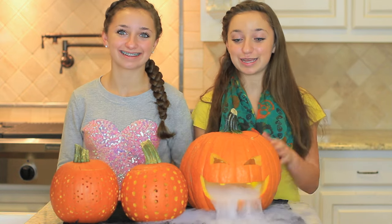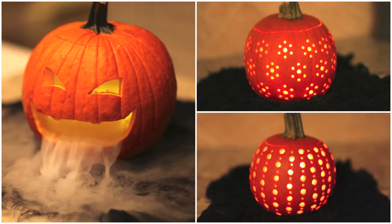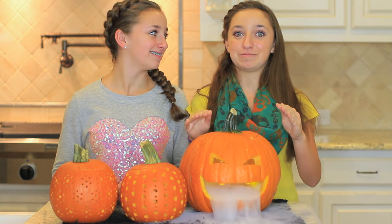Hi, I'm Brooklyn and Bailey and today we are going to be showing you guys how to make these twin-tastic pumpkins for Halloween. Just in case you were wondering, I do have a cold and my allergies are also affecting my eyes, so if you see my eyes red at any point in the video, that's why.